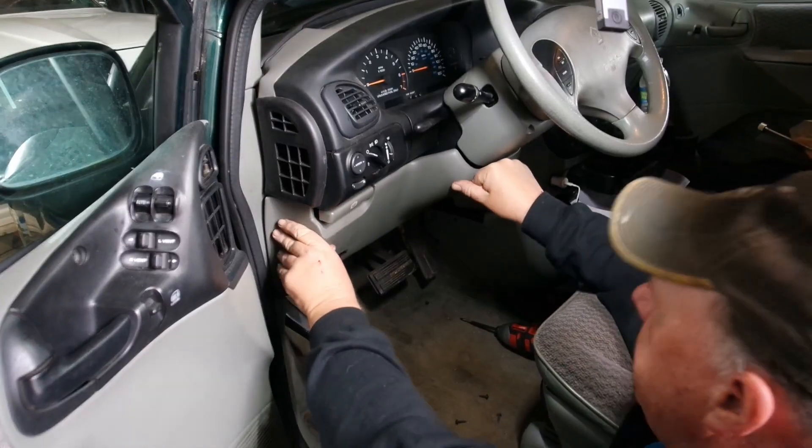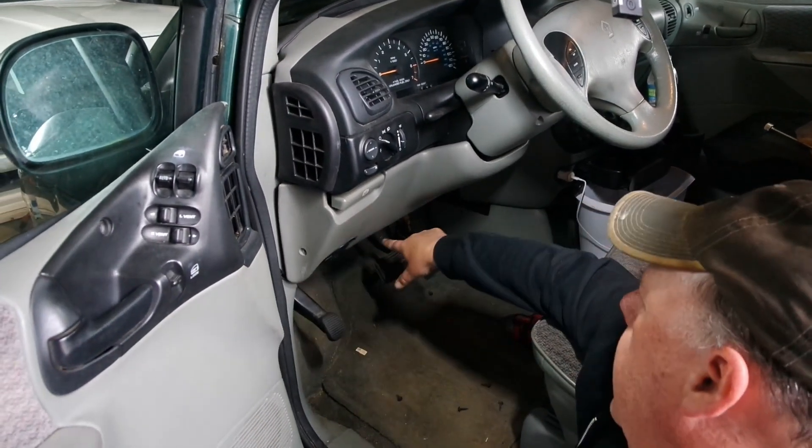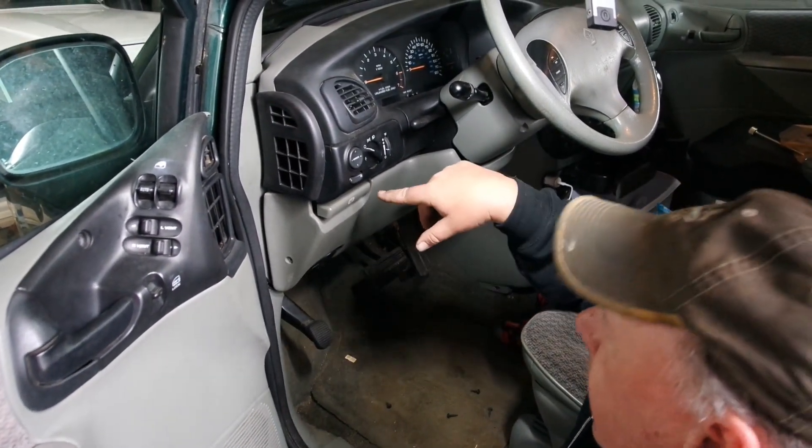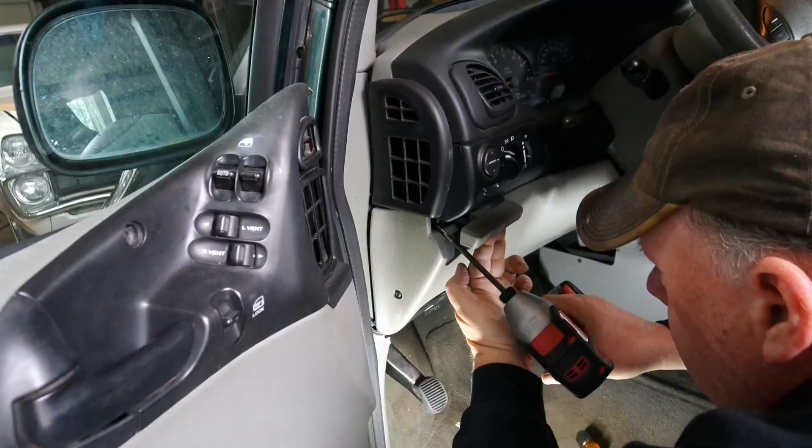We're just going to snap it into place and we've got to put screws here, here, here, and for the parking brake. Well, that's that! I'm going to take this thing for a drive — everything's looking good. Like, subscribe, comment — see you down the road.